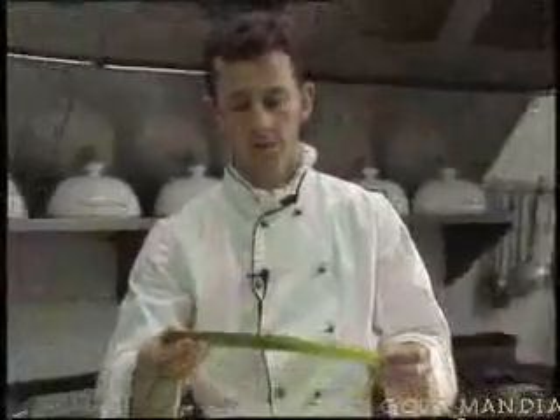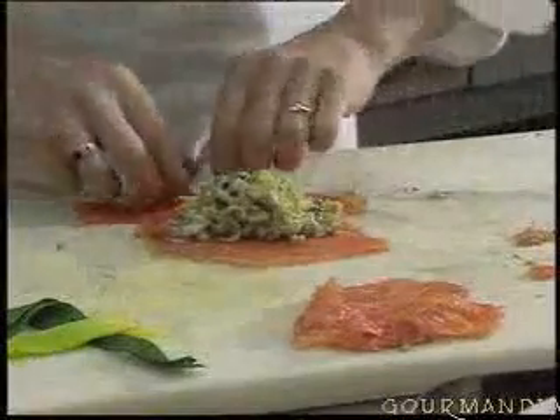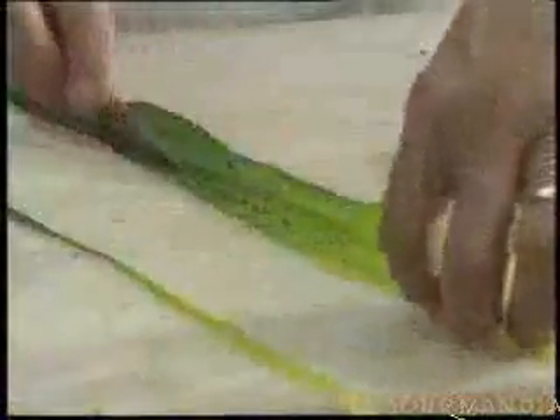Keep the green leafy part of the leek, cut into strips — we'll use this for the parcel. Bring some water to the boil to blanch the leek greens. Place a little of the mushroom and leek preparation onto the salmon, then roll it up to make a little parcel. Cut out strips from the green of the leek to tie the packet.